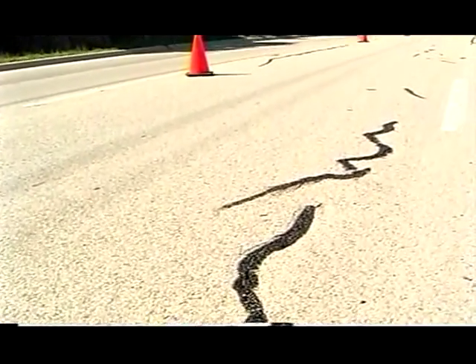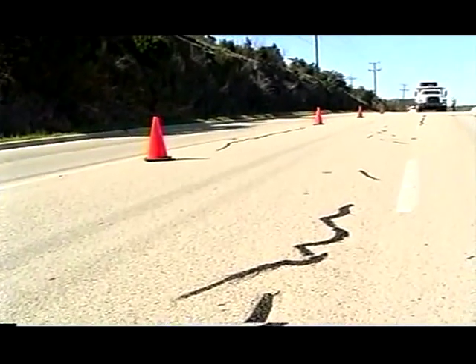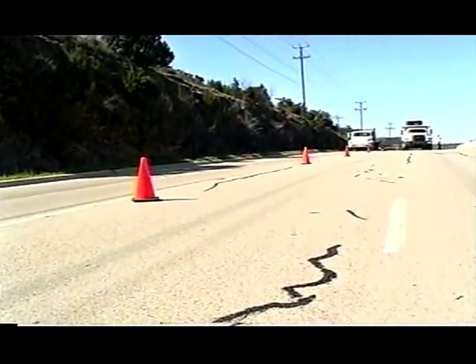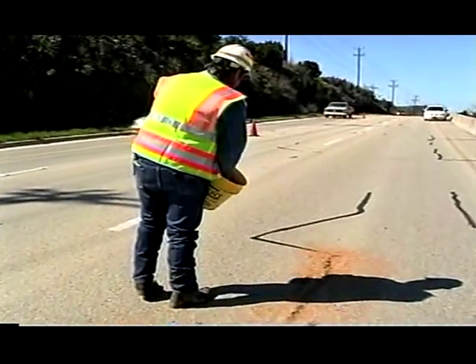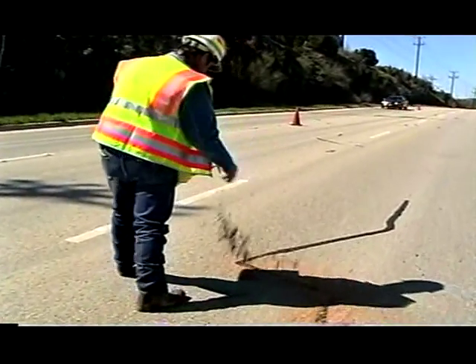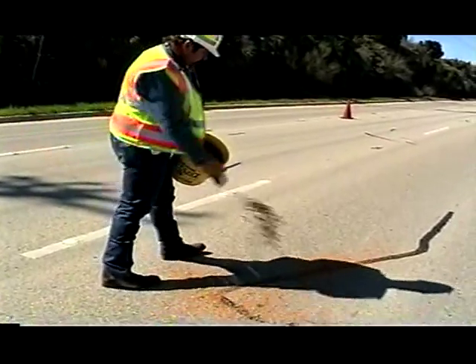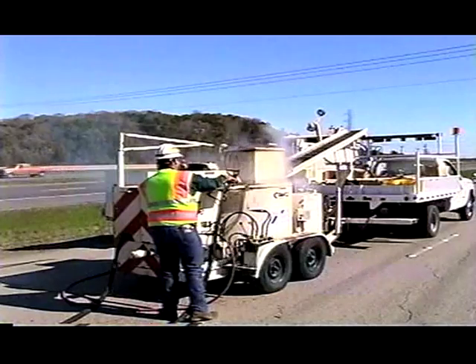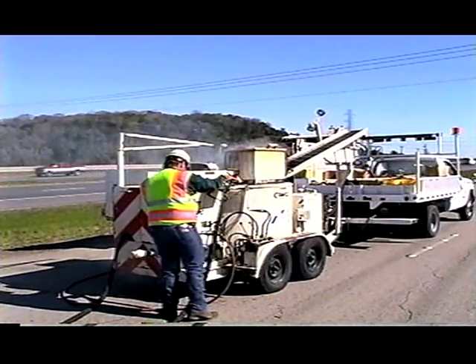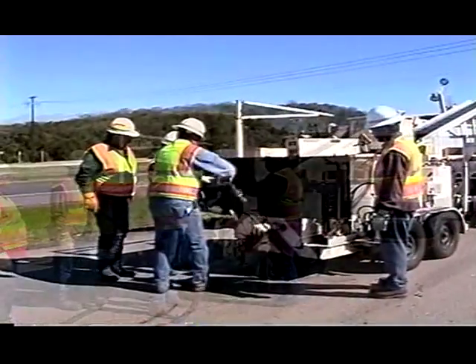Keep traffic off of the sealant until it has cured and is tack-free. If vehicle tires will contact the sealant before it is cured, the seal may need to be blotted. Blotting is the process of applying fine aggregate or sand to the non-cured sealant to prevent tracking. Blotter should be applied immediately after the material is placed so that it adheres and serves its purpose. After crack sealing has been completed, follow the manufacturer's recommendations for cleaning and maintaining all equipment.